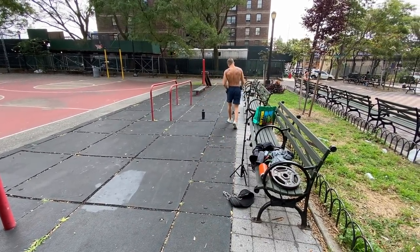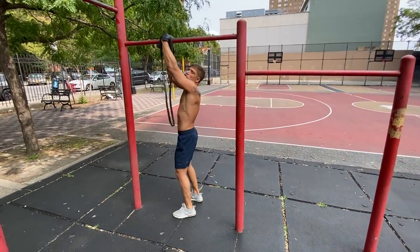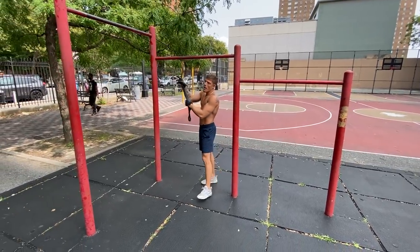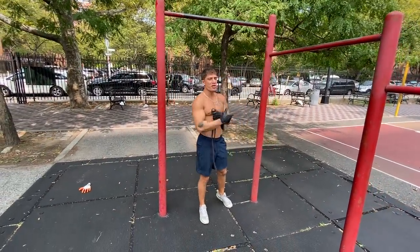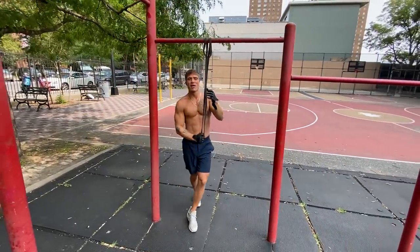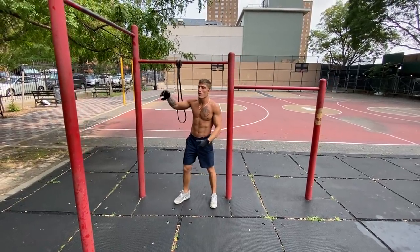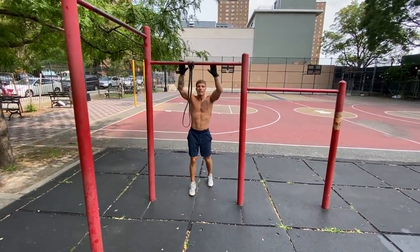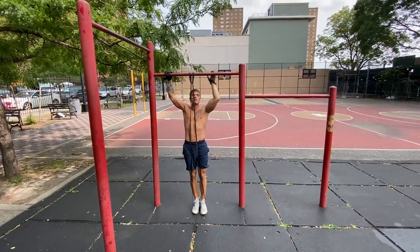If you can't do a chin-up yet, go back to the low bar — jump so your chin is over the bar and control it down. Same thing with a band: put your feet in the band, jump up with hands supinated, and pull up, then right back down. If you're just learning calisthenics and mastering push-ups and pull-ups, keep those two movements as your only main staples. You don't even have to focus on dips yet.